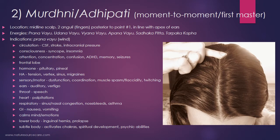Point number two, Mordhni or Adhipati: Mordhni translates to 'moment to moment,' as in moment-to-moment consciousness, and Adhipati translates to 'first master.' This point is on the midline of the scalp, two anguli or fingers posterior to point number one, and it's also in line with the apex of the ear. The energies supported by this point are prana vayu, udana vayu, vyana vayu, apana vayu, sadhaka pitta, and tarpaka kapha. If the first point was more of a fire/pitta energy center, this one is more of a prana vayu or wind center, so most conditions associated with this point are vata-type in nature.